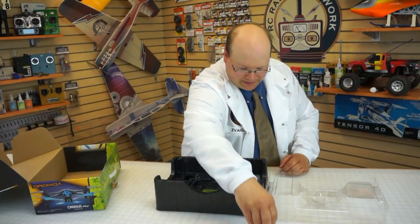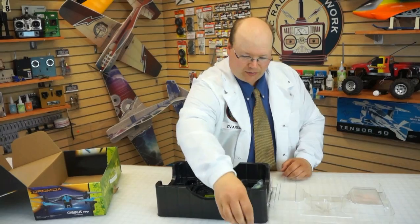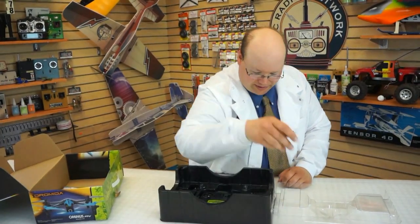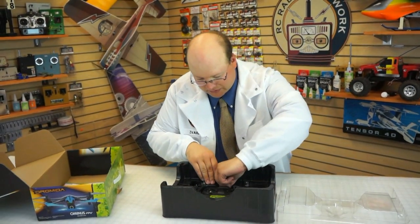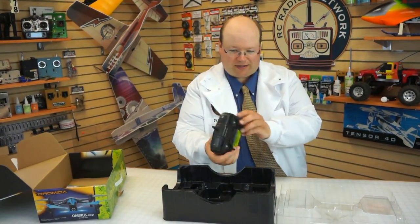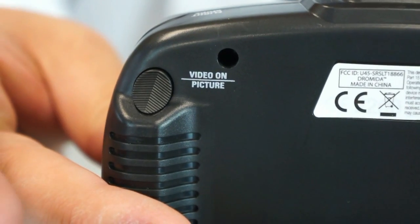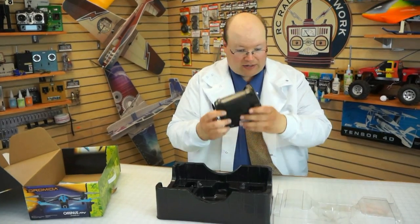We have a battery, and we have foam — actually replacement foam for the camera, so extra foam. We have extra props, of course, because you're going to need those. The props are held up with set screws, so screws are there too. That's pretty handy. We have batteries, which is nice. And this radio is a vast improvement over the previous radio. It's got buttons on top for flip, flight mode, video recording, still pictures, and video stop, and of course your normal flight control.